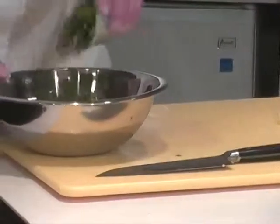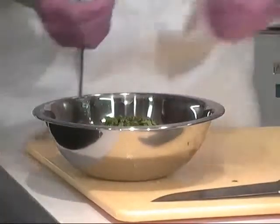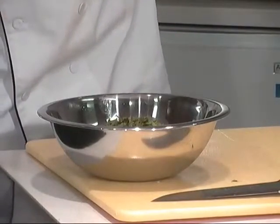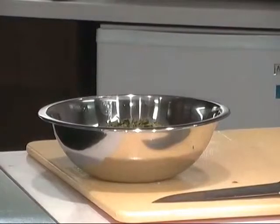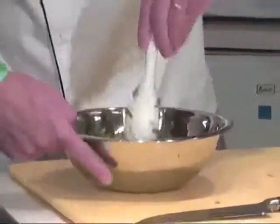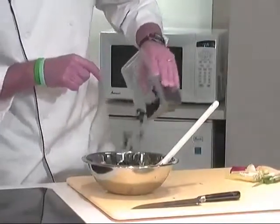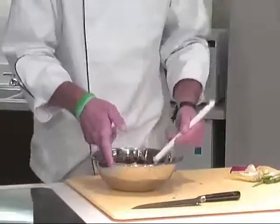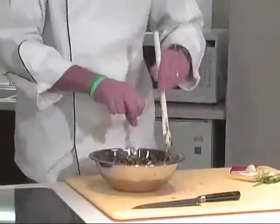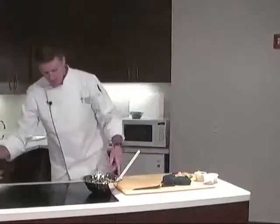I've got some fresh cilantro here. It's going to give a lot of southwestern Mexican flavors — cilantro, lime juice, and cumin is a big one. We're going to put some ground cumin in there. Now I'm just going to bring this together. I almost forgot our ever-important black beans. This also has just some really nice colors to it, with the contrast from the black beans. So that's basically our salad; now we just need to dress it a little bit.